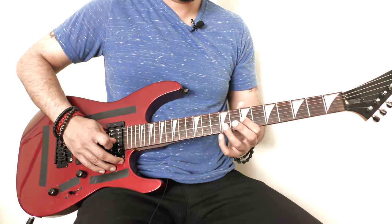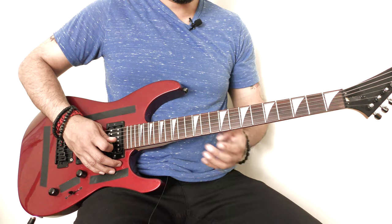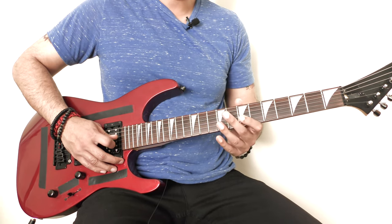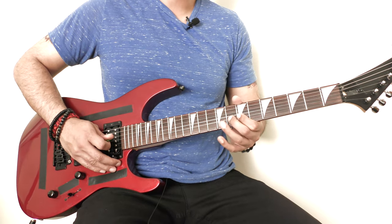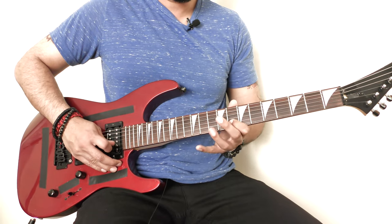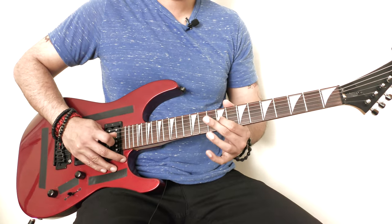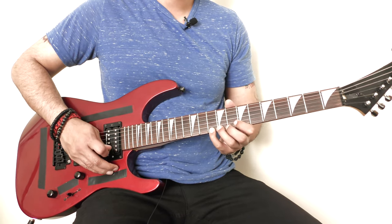Then I'm going to play the 7th fret on my G string again, and then the 7th and 9th fret on my G string again. Then I'm going to play the 8th fret on my E string, and then the 10th fret of my E string.